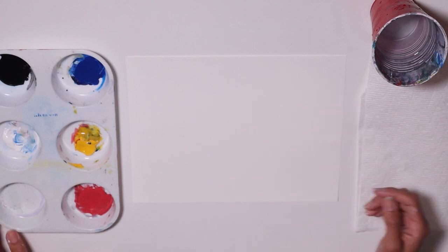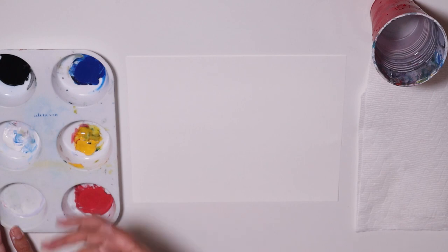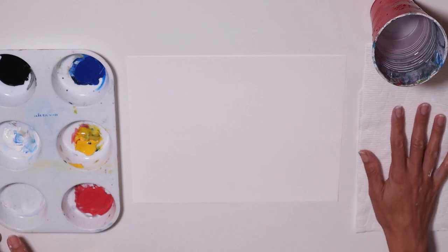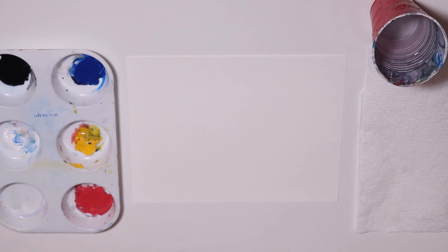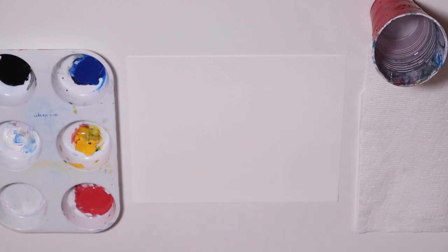I have my supplies here: my primary colors — blue, yellow, and red — and I have my black, my paper or canvas, my paper towel, a cup with water, my brushes — a flat brush and a round brush — and a pencil.